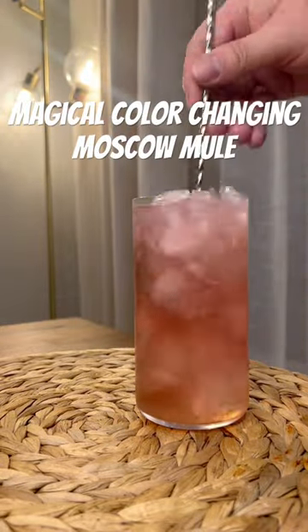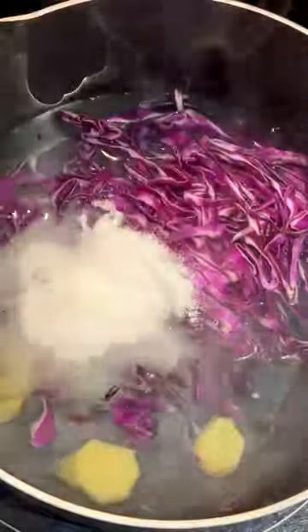This magical, color-changing Moscow Mule. All you need is red cabbage, ginger, and sugar for the simple syrup. Don't worry, it's not gonna taste like cabbage.